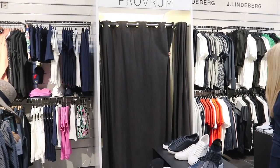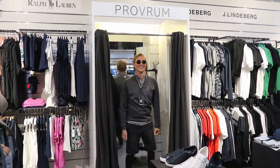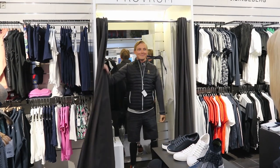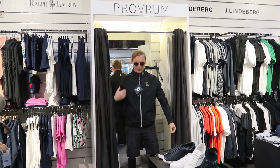I didn't think that I would already get some sponsors within my golf career, so that is really nice. Now let's head in and get some new outfit. Everything is tested and it feels great!